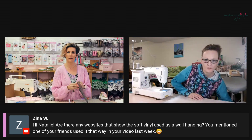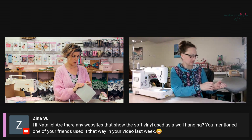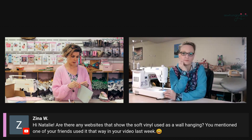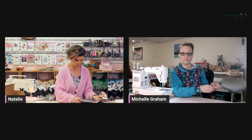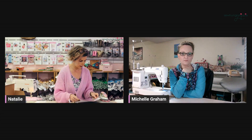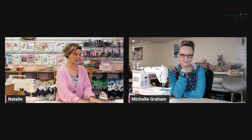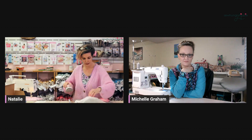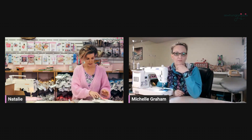Are there any websites that show the soft vinyl used as a wall hanging? I made a wall hanging, and one of my friends made a quilt. It's on my YouTube and my website for sure — I actually think it might even be in the listing for one of the soft vinyls, like deep space. My second side is done.